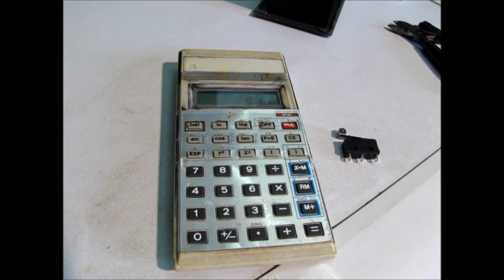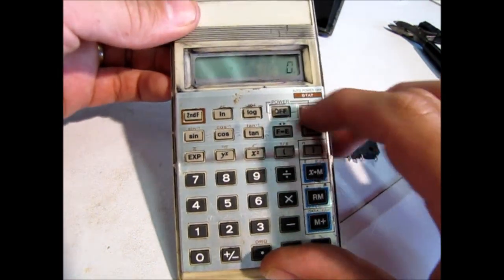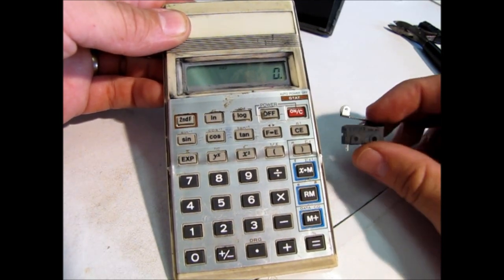The aim of this project is to make a counter out of a standard calculator and a micro switch. You can use any switch — you can use a magnetic switch, you can use a push button switch.